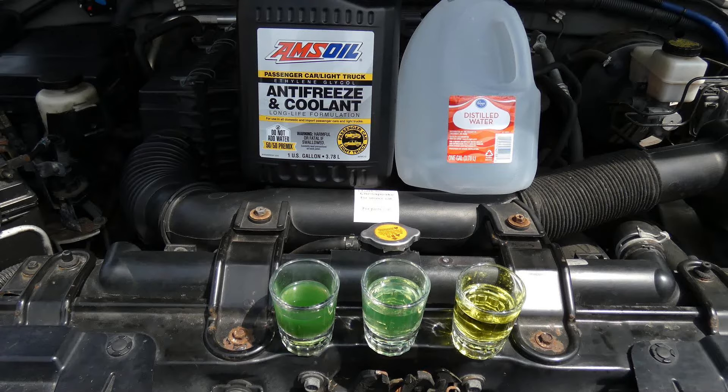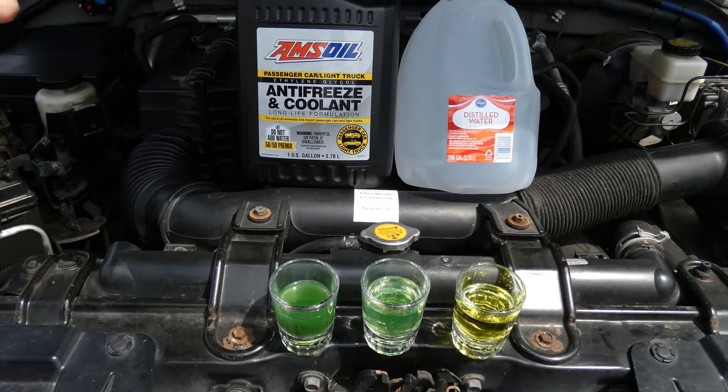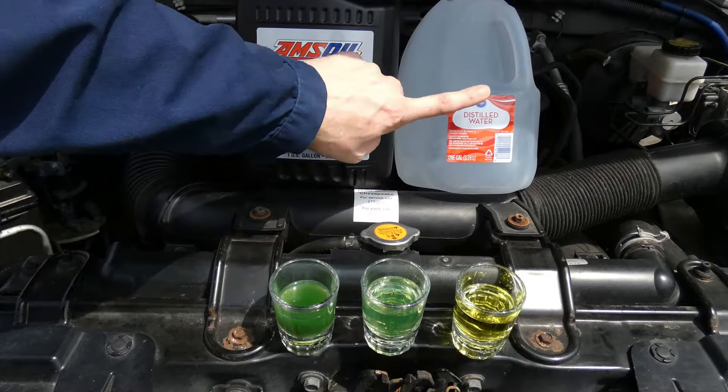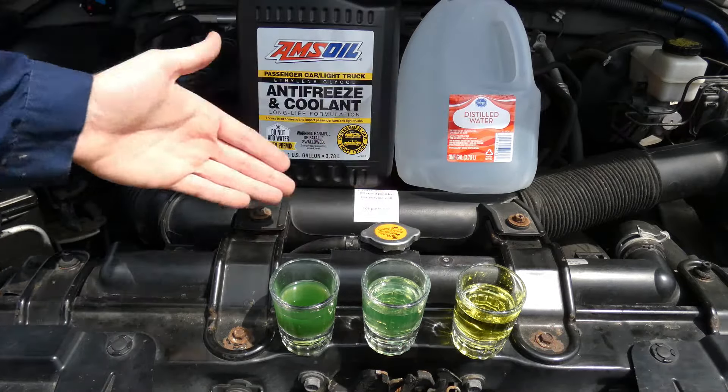Hello everyone, and today we're going to be changing out our coolant on our Nissan Frontier. The first thing we're going to do is drain out our old coolant, flush it out with distilled water, and then add a new 50-50 mix. I'm going to show you how to do it using distilled water. So let's jump right in.